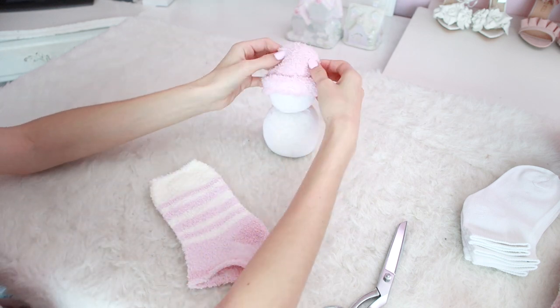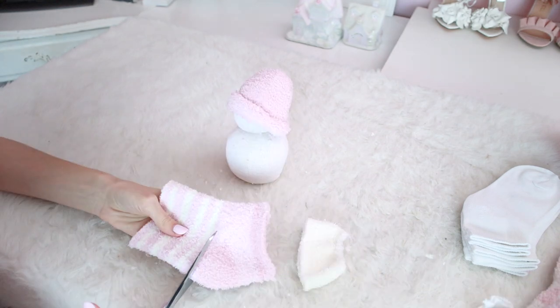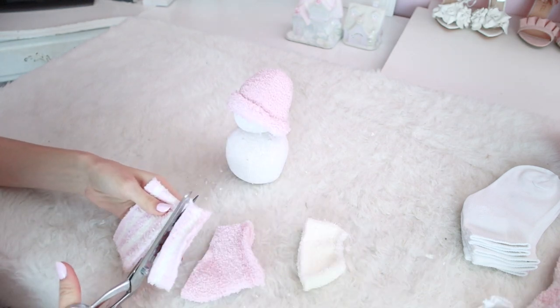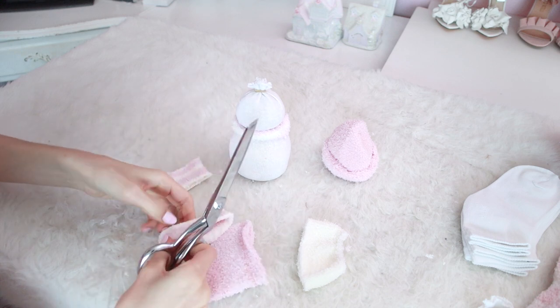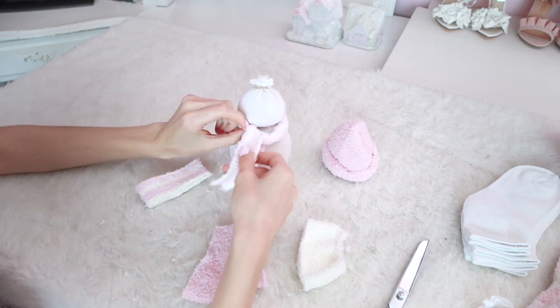Next, cut a few more little sections from the sock to make other pieces for the snowman. This little strip is just going to go around the neck of the snowman to be the base of the scarf, and then cut another identical section but in half so you can tie it around that piece to make a completed scarf.